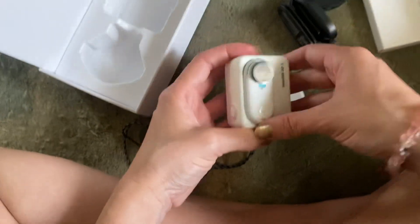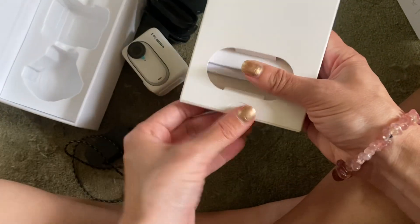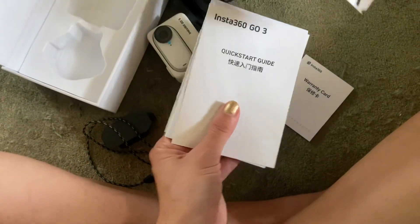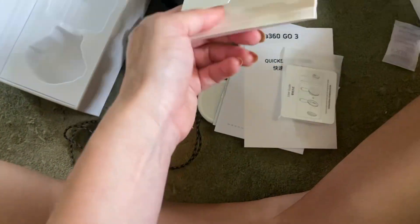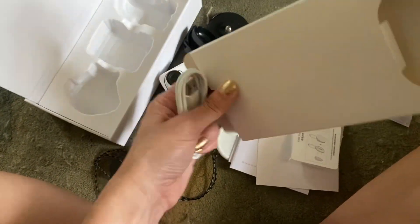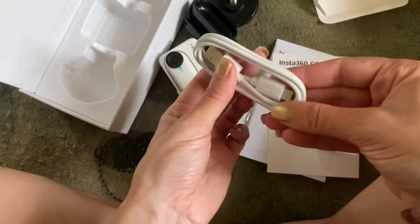I think I read about it being kind of waterproof, but I'll learn more and do a review. Let me just finish up the unboxing for you guys. Let's see what's in here — it seems like user guides. There's some more. And the, oh so important, charging cord. That's it — that's just a divider in there.